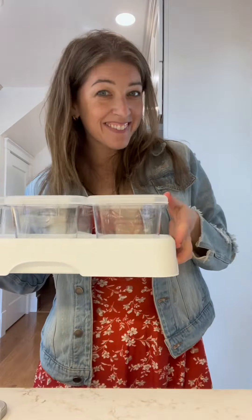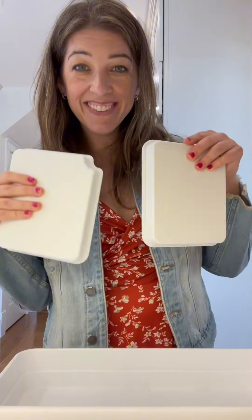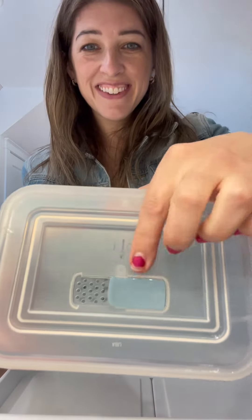Check out this store and serve container set from Pamper Chef. I absolutely love this. They come with these pucks at the bottom of the serving tray, which helps keep your food really cold for four to six hours. You can keep them in your freezer when you're not using this, or I just like to keep them on the bottom in the fridge.